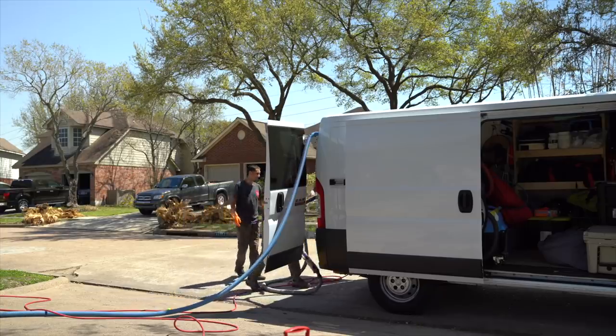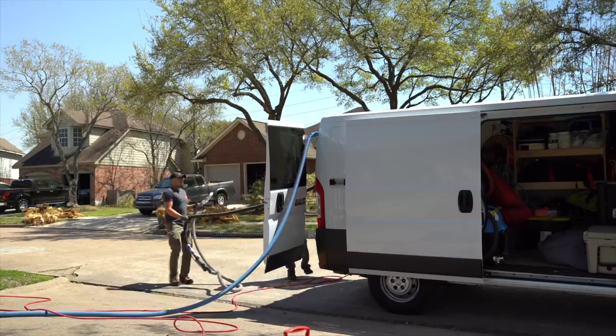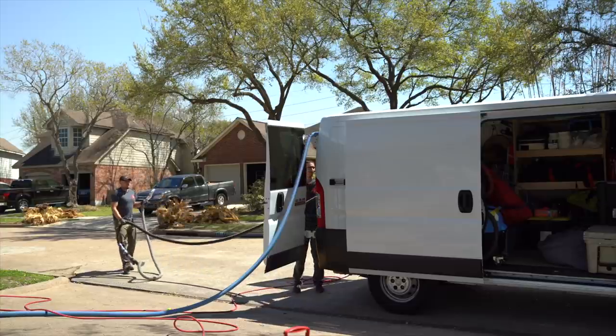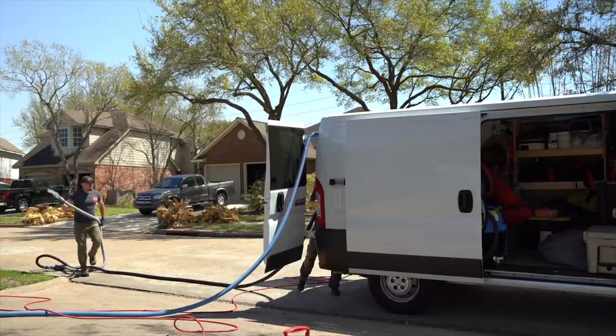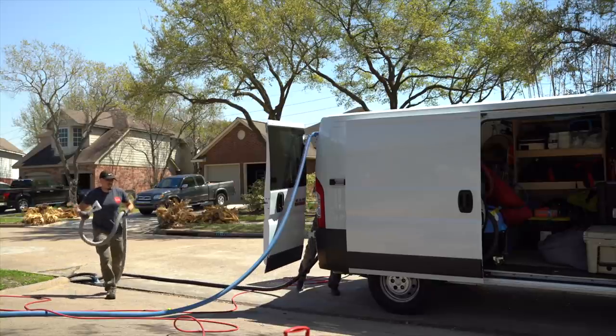It makes life way easier to just open the van, get whatever you're going to get — let's say the pressure washer — and you just step back, turn on the machine, and you're ready to roll. You're not taking out the pressure washer, not unkinking the hose. You just get there, put out the hose, and you can get to work. It has made life way easier.